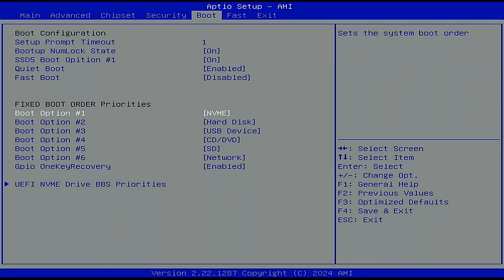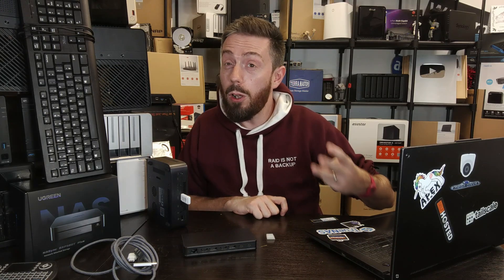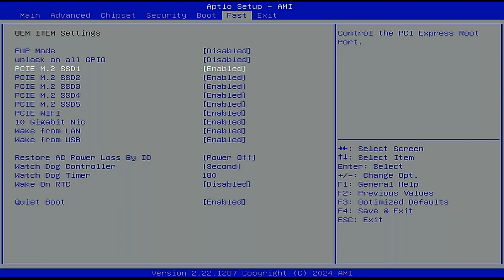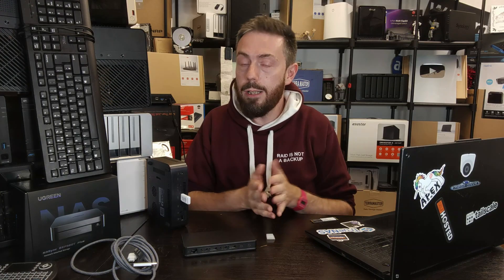Second, change the boot order — not essential, but it's useful to set the USB as the default boot option for troubleshooting later. Alternatively, you can just do a one-time boot override directly from USB. Third, if you want to protect your UGreen OS drive without physically removing it, find the M.2 slot in the BIOS drive list and disable that port entirely so the drive is never impacted.